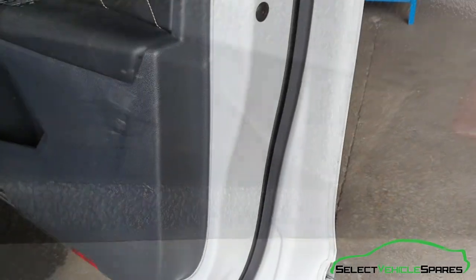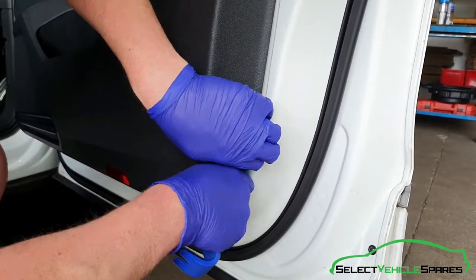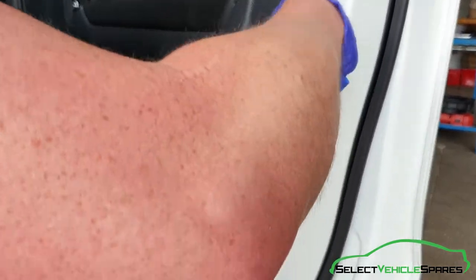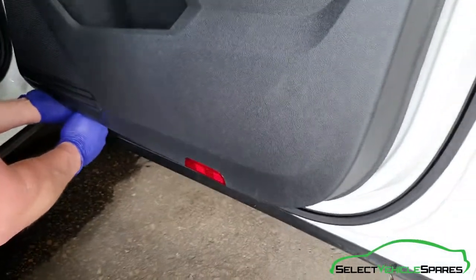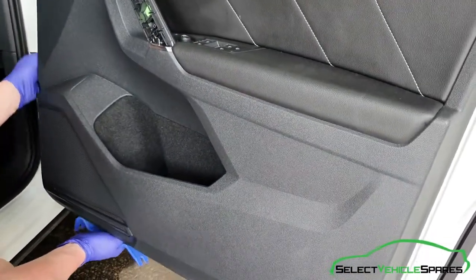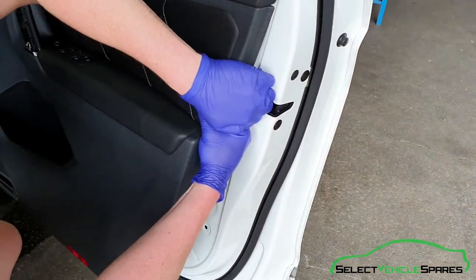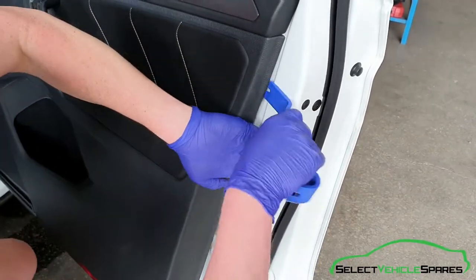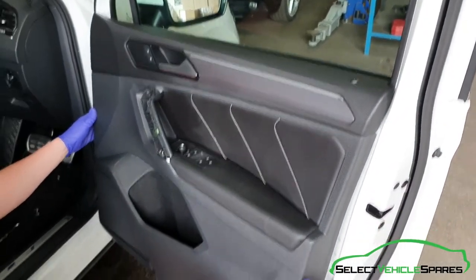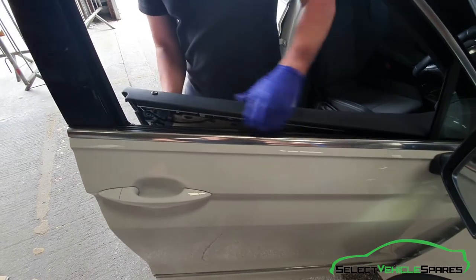Now using a wider trim tool, get in the gap in the bottom corner and just work your way around popping the clips off. Now it's ready to remove — it should just be swinging along the top edge. To remove the door card, starting at one end just pop it up off the door and that will come away.